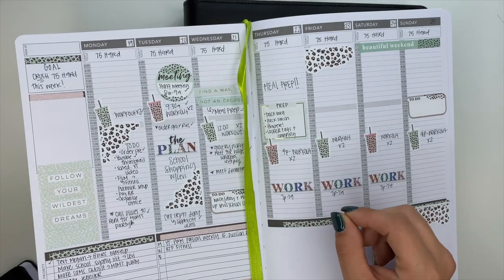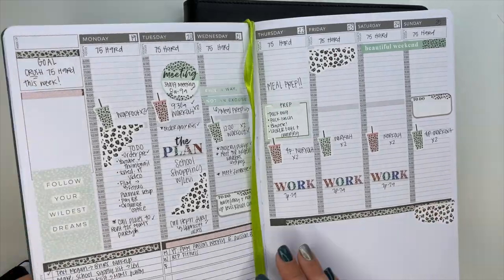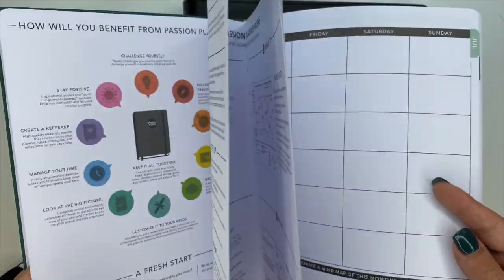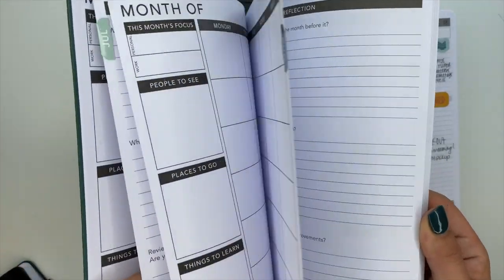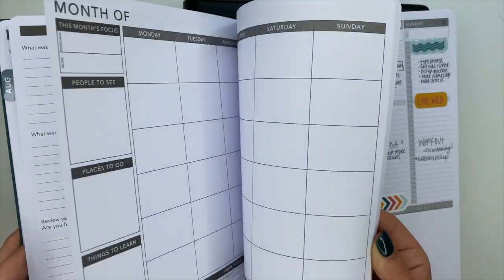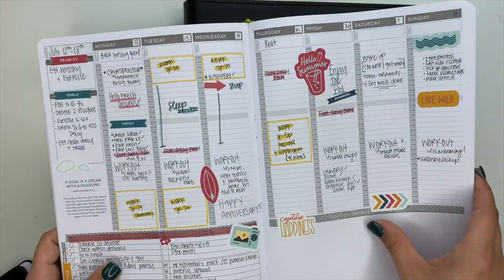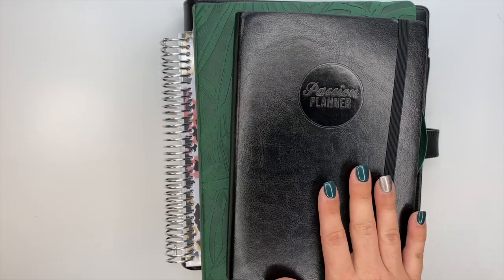I didn't like having to cover all of this stuff up, I didn't like having all this stuff already in there. For some people that's awesome, for me I didn't like it. I did like the hourly layout but there was also a part of me that didn't want the hourly layout because I felt like I was planning hourly and I wasn't. I didn't like that the monthly pages are up here and then you have your weeklies back here - everything being separate just wasn't for me.